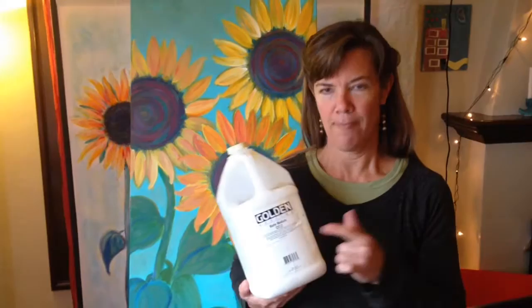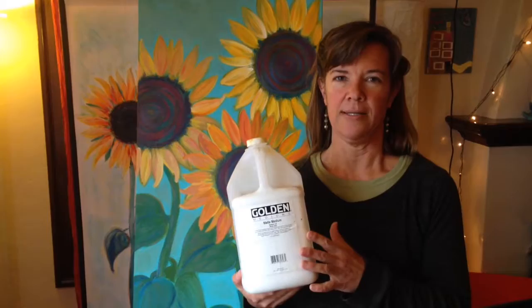Welcome back. In today's video I want to tell you about matte medium, which is one of my favorite materials to use with acrylic painting.